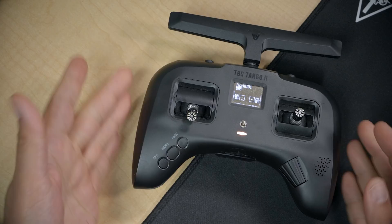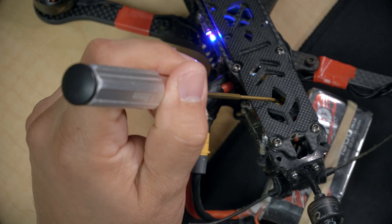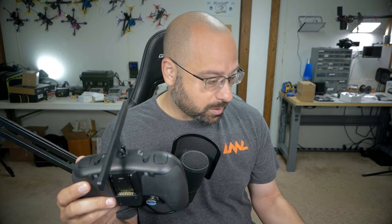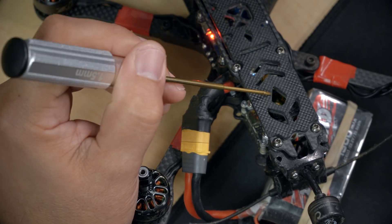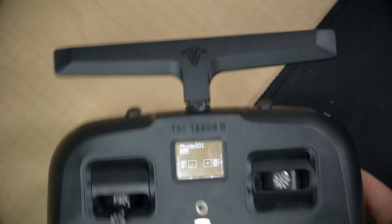Here's the problem we're going to solve today. You've got a Crossfire radio and a Crossfire receiver and you're going to bind them. Pay attention to the LED on the receiver. The RX is loading — don't interrupt. It goes to the fast flashing which means it's loading. So far so good, and then you end up in this weird state.